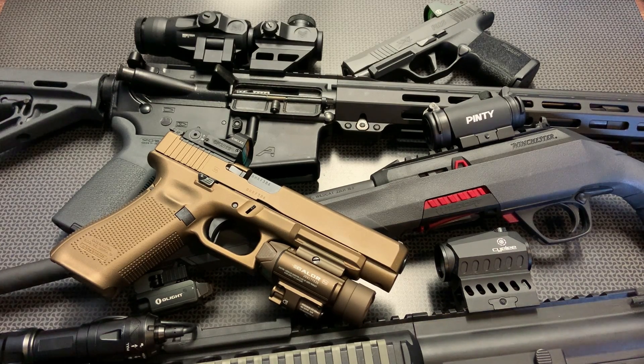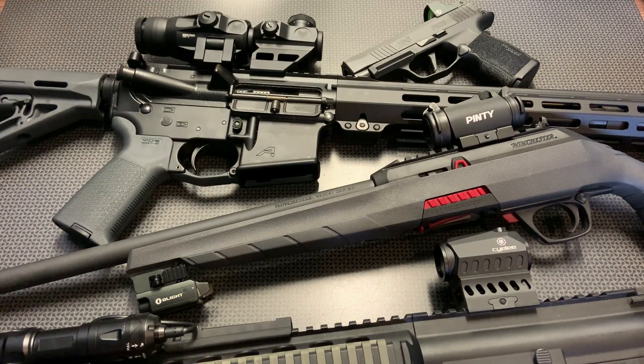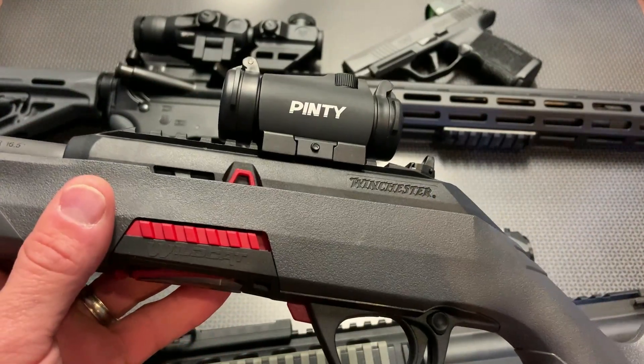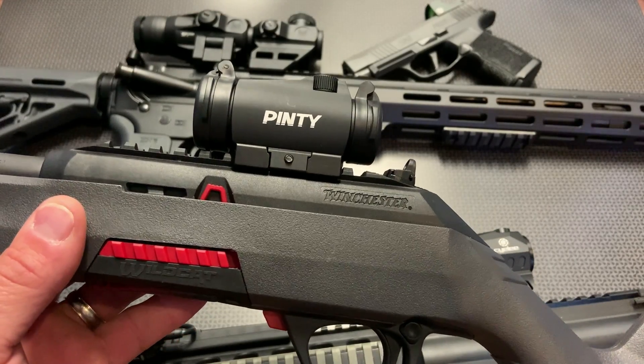So let's dig in starting from the cheapest optics working up to the most expensive on both handguns and rifles under $100. The first one I want to talk about — the cheapest red dot I'm recommending right now — is going to be one of the Pinties. I've done $25 and $30 red dots in the past that work really well, but right now I'm going to recommend you spend just a touch more because the Pinty Pro is on sale and the value for money is right here. It's only about six or seven dollars more than those cheaper optics.